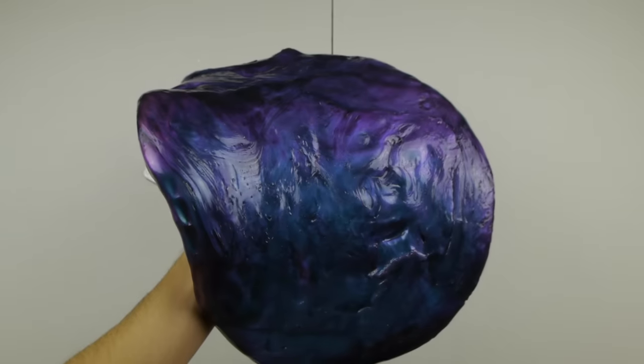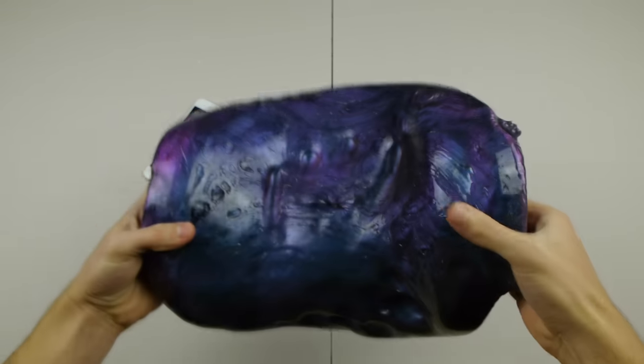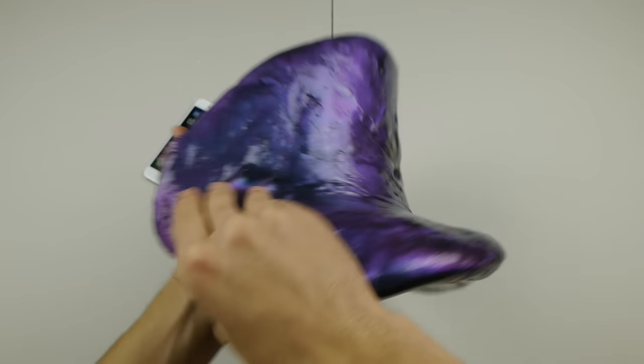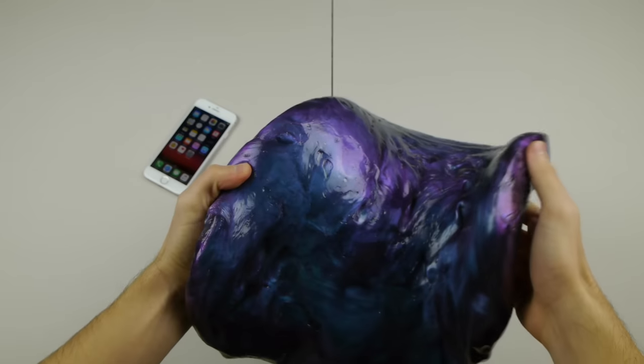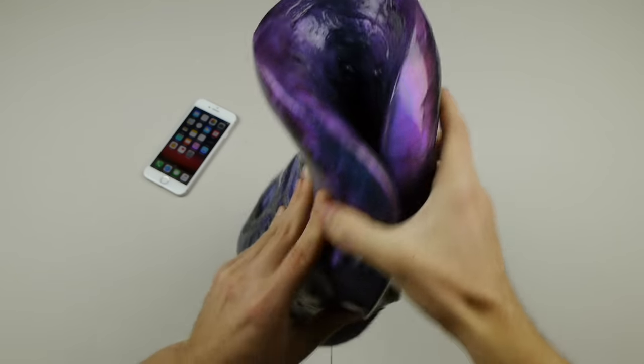So I've managed to put 40 together in one big blob and you guys can see this is absolutely amazing — it changes colors everywhere you look at. What we're going to be doing is I'm going to make a big ball out of this, place the iPhone inside of that ball, and put some liquid nitrogen on top of it.